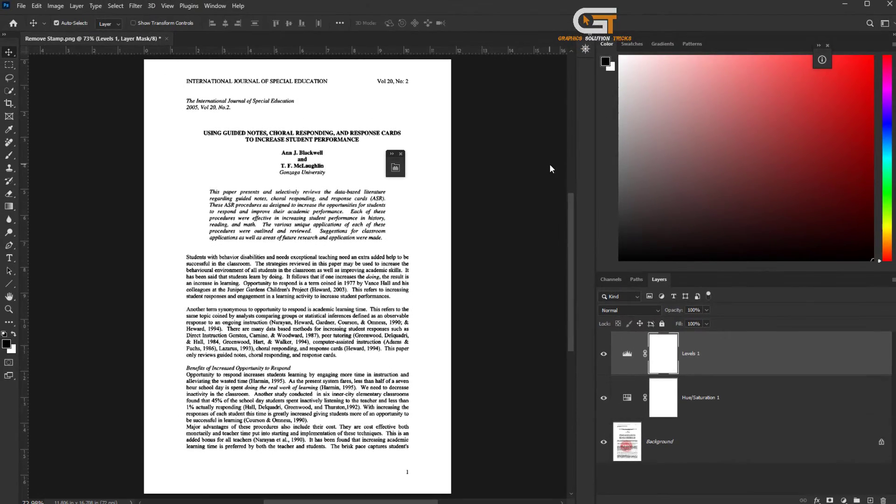Now we're removing the stamp from the photo. If you enjoyed this video, don't forget to like, comment, and subscribe. See you next time.